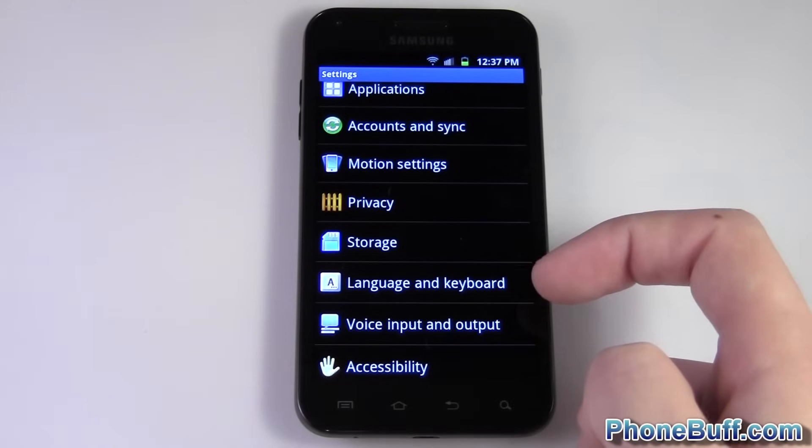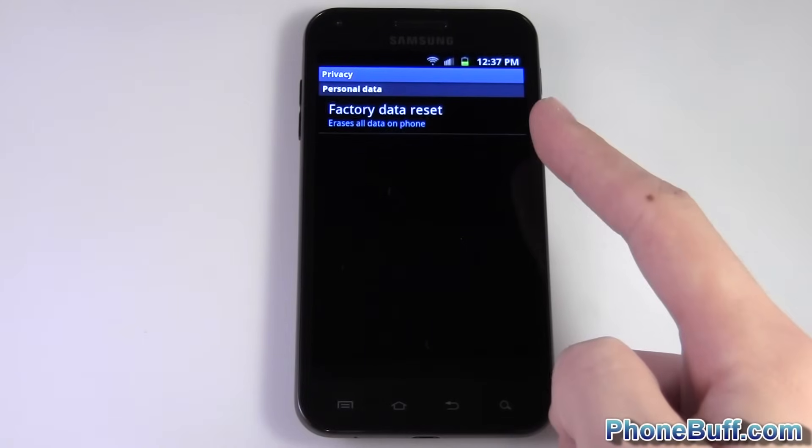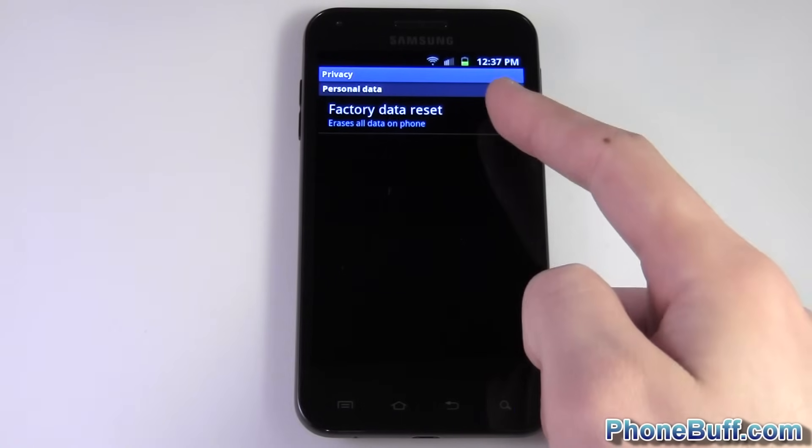Every phone is a little bit different so you might have to look around, but in this case it's under Privacy for this phone. You can see at the very top it says Factory Data Reset — it might say something different but it's pretty much along those lines. Go ahead and tap that.